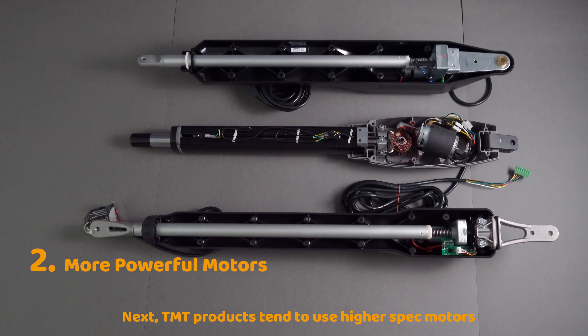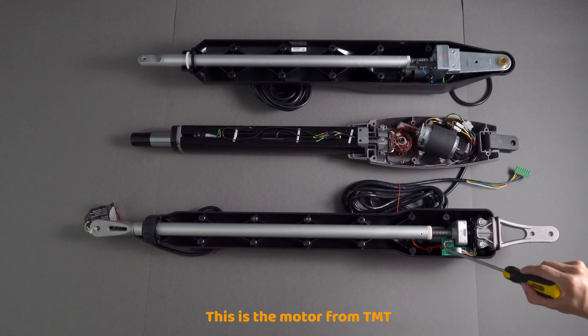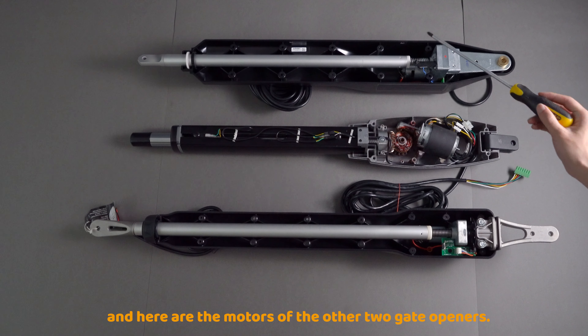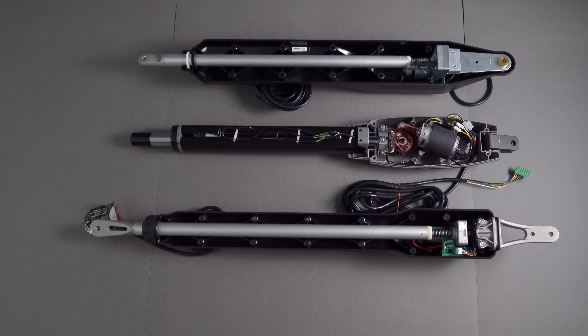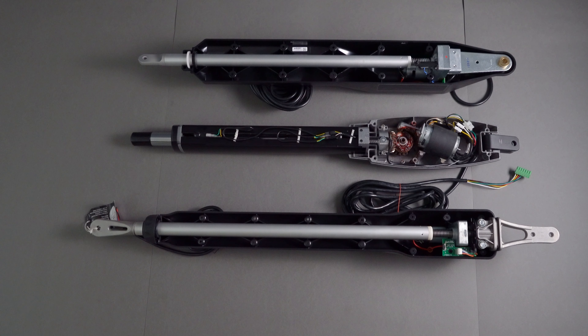Next, TMT products tend to use higher spec motors compared to the competition. This is a motor from TMT, and here are the motors of the two other gate openers. The TMT motor is approximately twice the size of the competition and can offer higher torque and handle heavier loads.